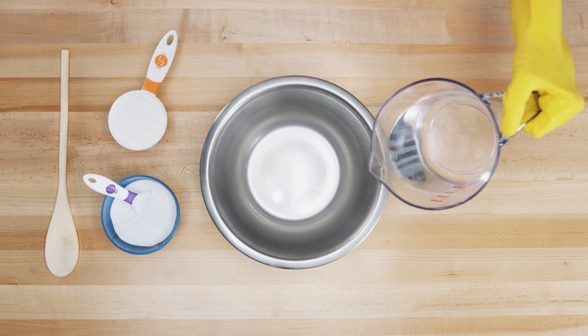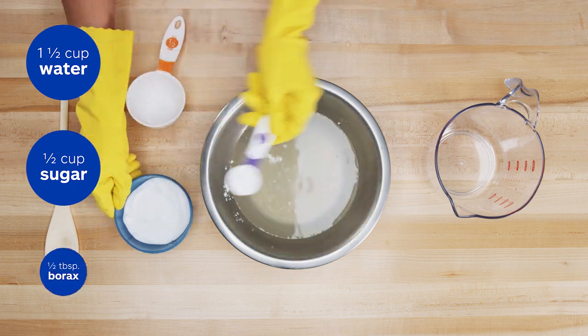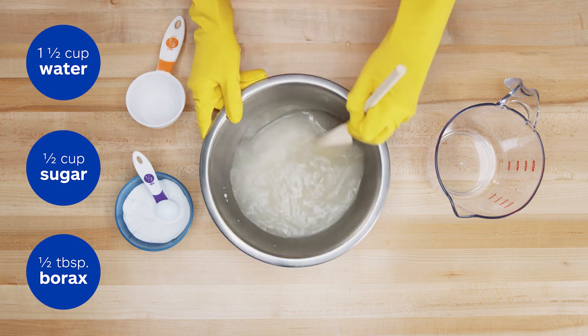Pull on your rubber kitchen gloves and mix one and a half cups of warm water, a half cup of sugar, and one and a half tablespoons of borax into a large bowl, and stir until dissolved. Adjust these ratios depending on how much you want to make.